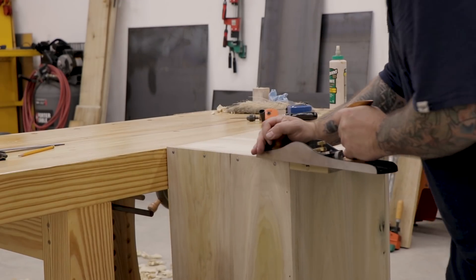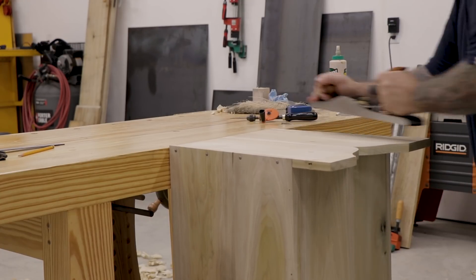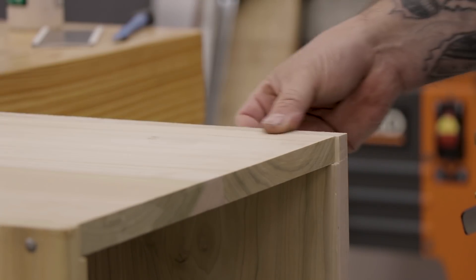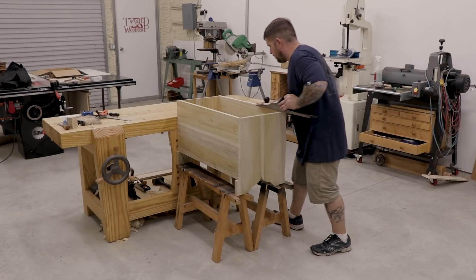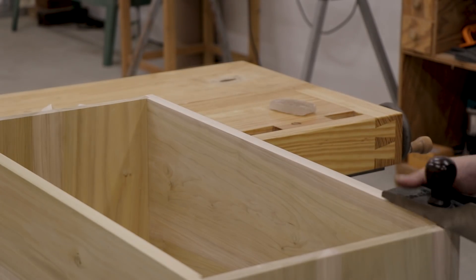After I got the case all nailed up, the side panels overhung the end boards by just a little bit. So I grabbed my low angle jack plane and used my bench as a planing stop to shave away the end grain until the side panels were flush with the ends. Then I used my saw benches to raise the case up and, still using my workbench as a planing stop, I grabbed my jointer plane and flushed up the side panels with the top of the end boards.